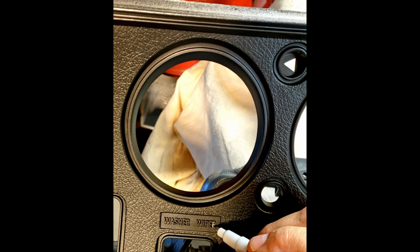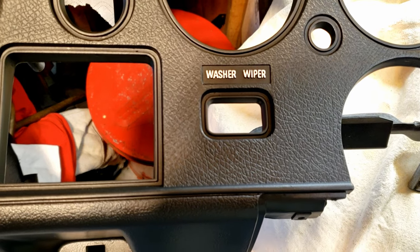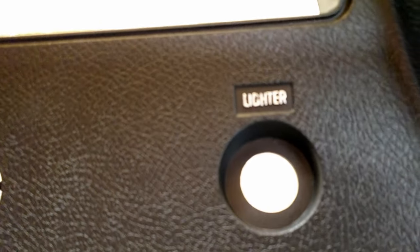I take my time. Very, very tedious. There you have it, ladies and gentlemen. Wash your wiper, and then we have the lighter.